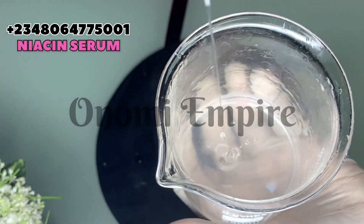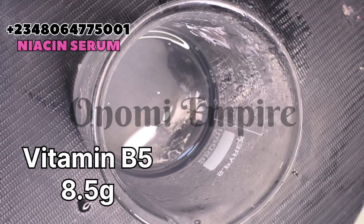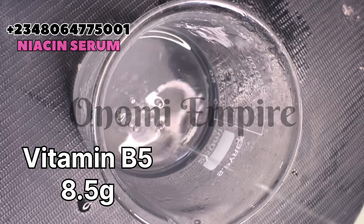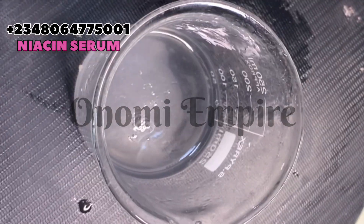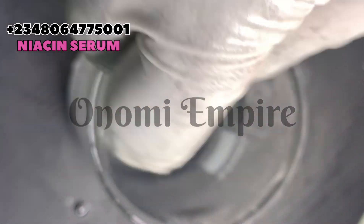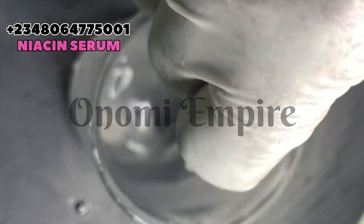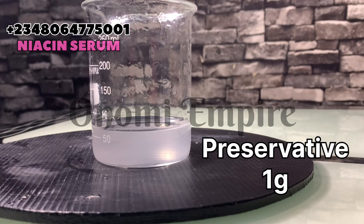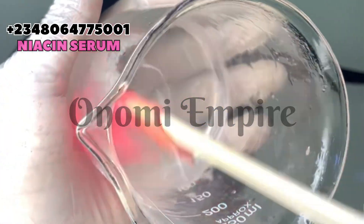Next we are adding vitamin B5, also called d-panthenol. This has anti-aging and anti-inflammatory properties — it will repair your skin barrier, hydrate your skin, reduce inflammation, minimize fine lines and wrinkles, moisturize your skin, even out skin tone, calm irritation, improve skin texture, and rejuvenate the skin. I love d-panthenol a lot because it does a very good job for your skin.